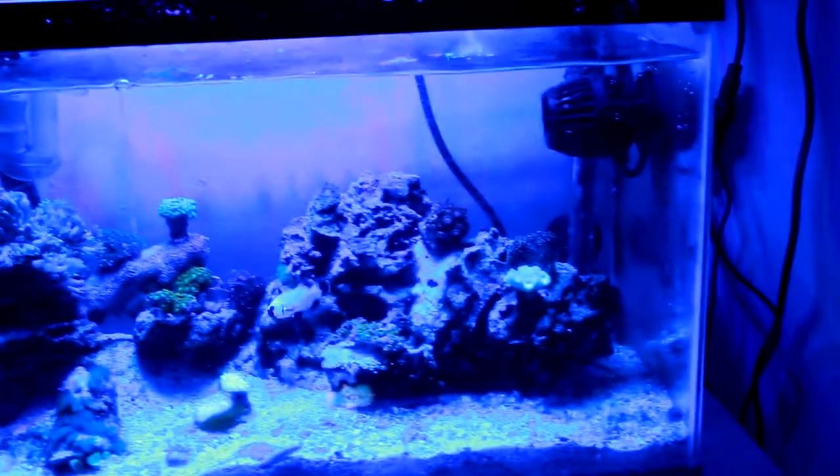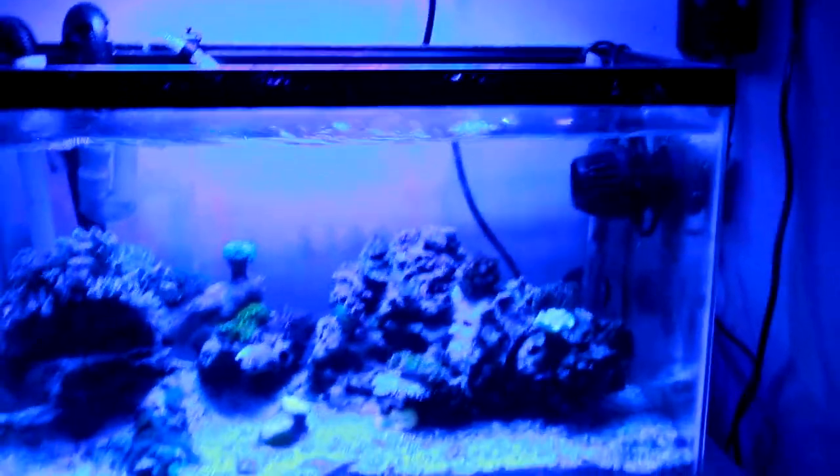Here's a closer look at the rose bubble tip anemone. When I got him he was beautiful, but he's got to be moved to a better spot — I don't like him down there.